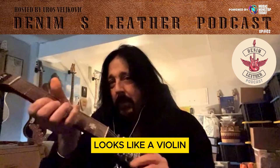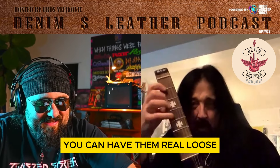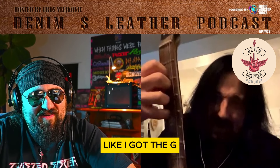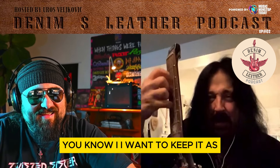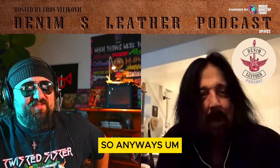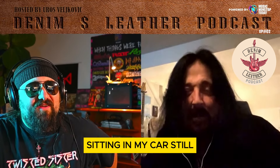Yeah, it looks like a violin. And you could adjust the tension of the strings however you want — you can have them real loose. I keep certain strings loose. I've got the G string, digging it into my fingertips because that helps keep my calluses strong. I'm practicing hammer-ons and whatnot. Anyway, my partner made that a real thing. I mean, that would just be a hunk of wood with strings on it sitting in my car still, if it wasn't for him.